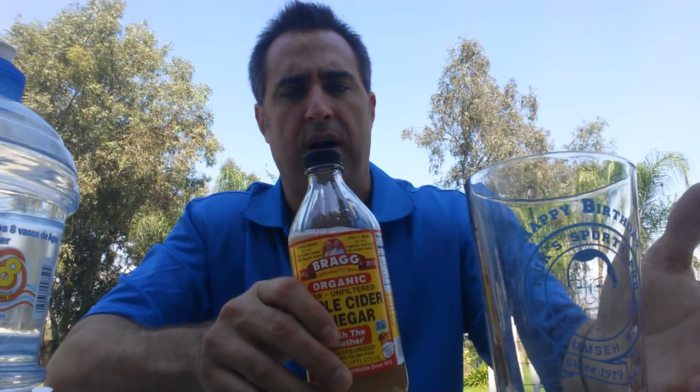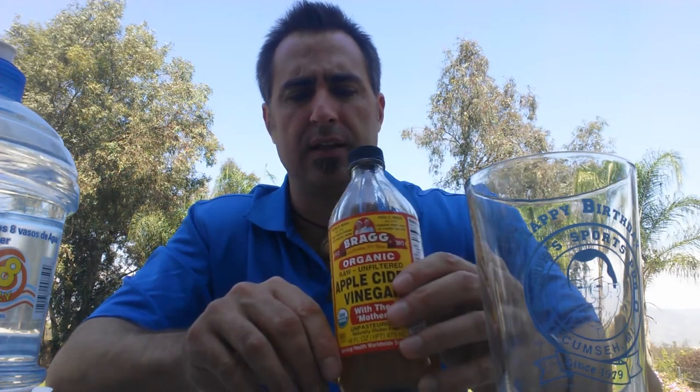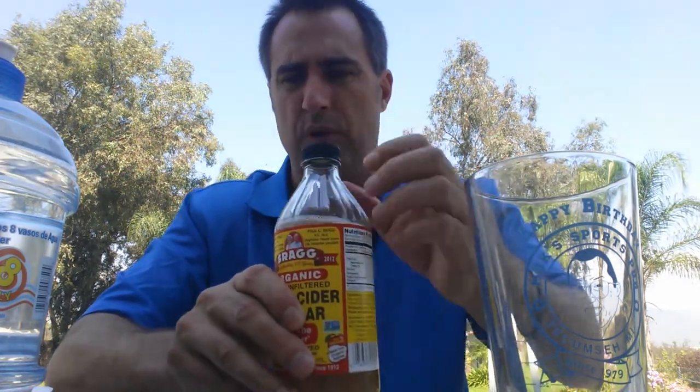I wanted to share with you how I actually make this. Because if you drink it on its own, it's pretty bitter, although you can do it that way. You have to actually rinse your mouth out if you don't dilute it at all, because it can eventually, over time, erode the enamel on your teeth since it is acid.